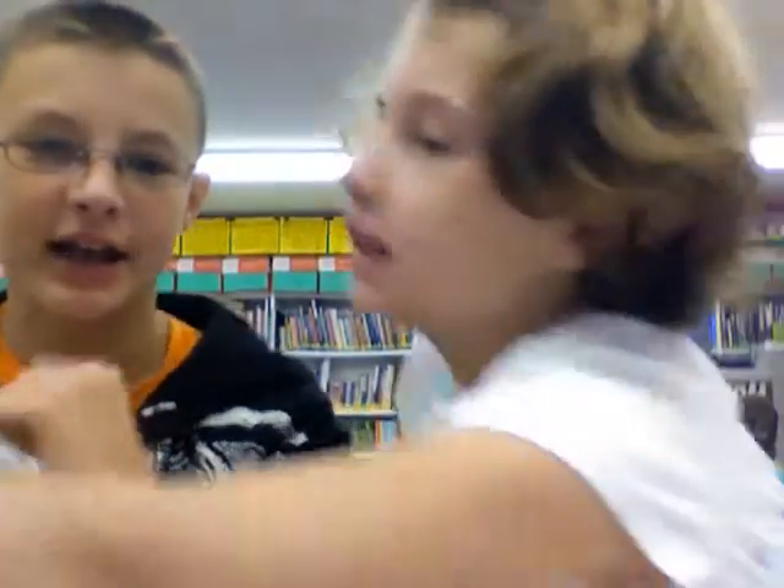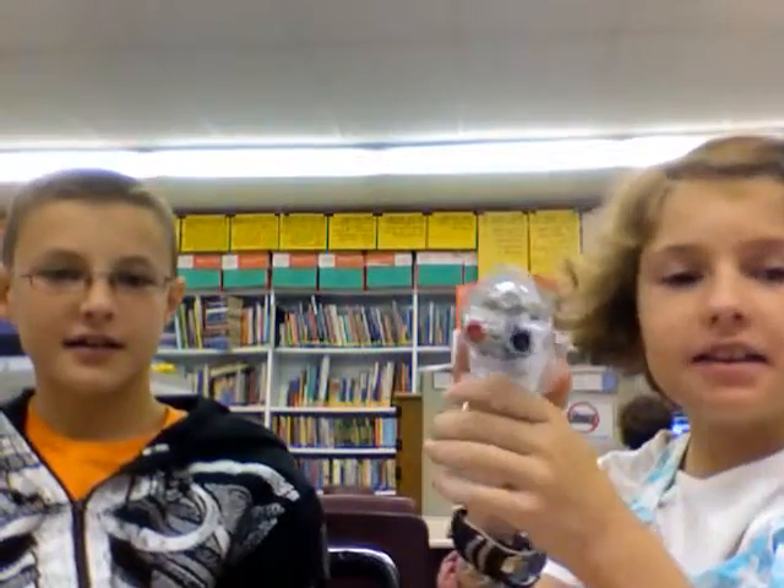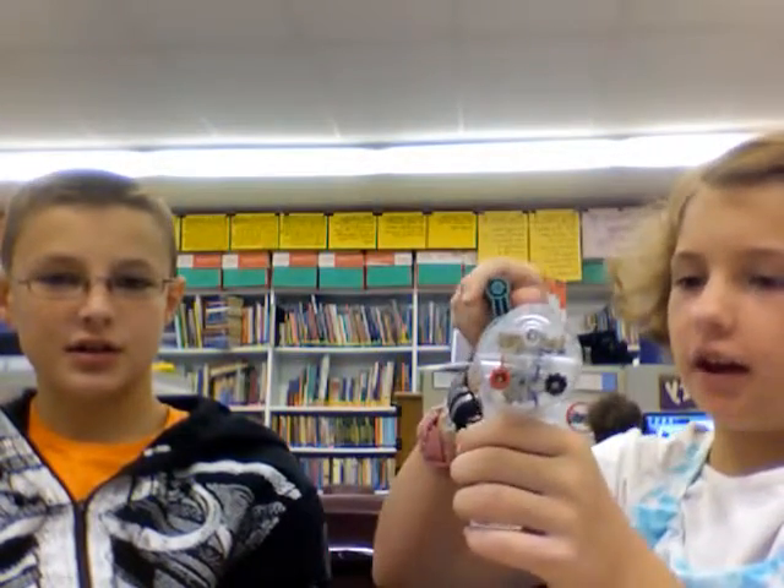Hi! I'm Ryan, and this is Lily. Hi, and this is the electrical hand generator.